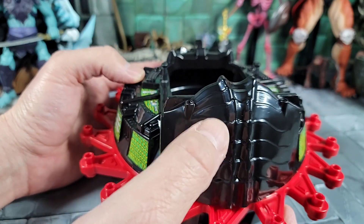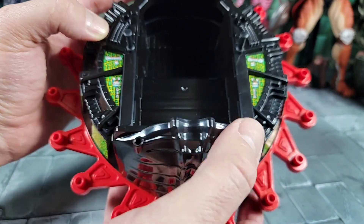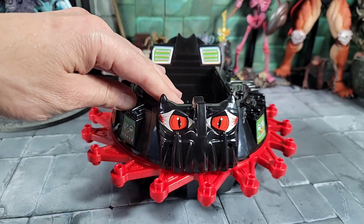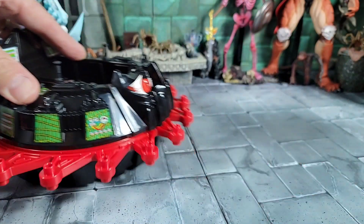Bringing it around to the back and spinning it around — pretty cool sculpting with what the Roton is supposed to look like. We've got the little inserts for the pins — that's the hood, which we'll put on soon. You can already hear it wants to go.